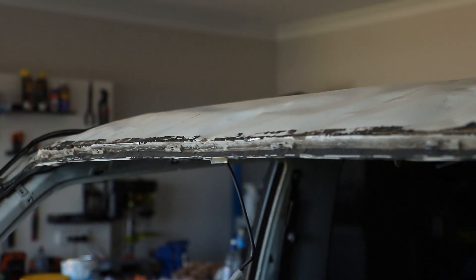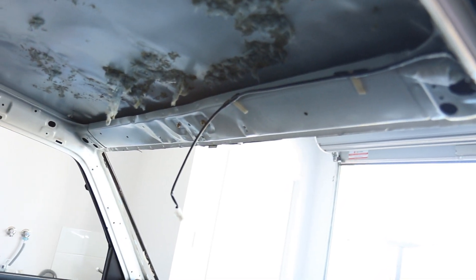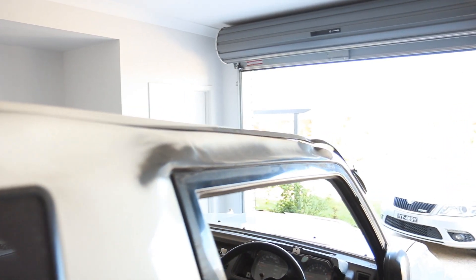Despite this thing ending up on its roof, the damage is surprisingly not too bad. The front half of the roof skin now looks like a crumpled up piece of paper and the section between the two A pillars was pretty badly bent. And the section between the A and the B pillar took a pretty nasty hit, leaving it all stoved in and definitely needs to be replaced.